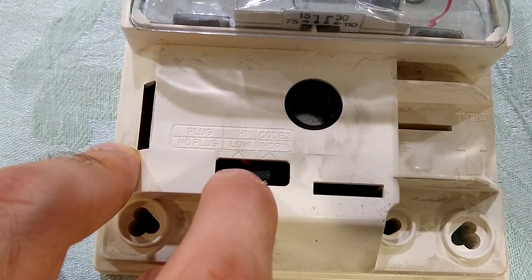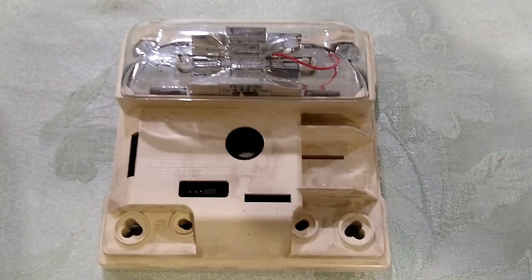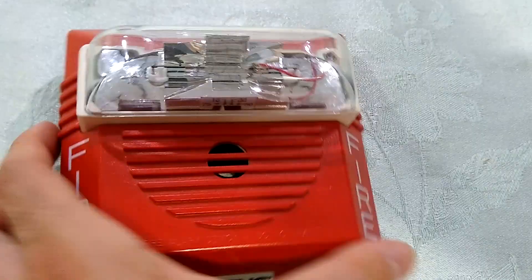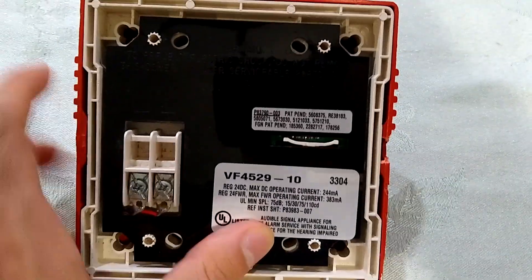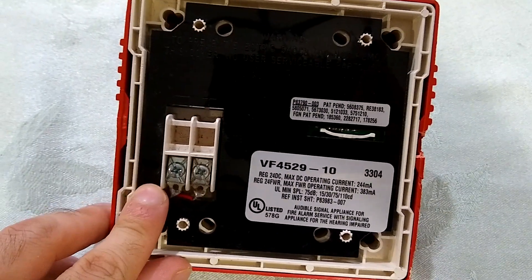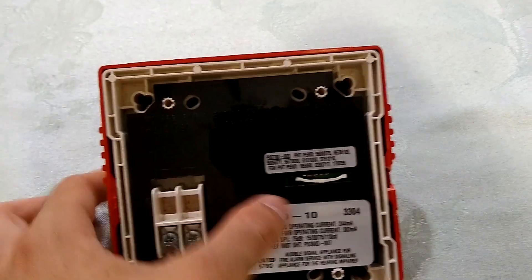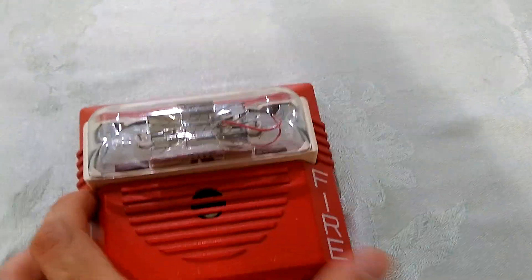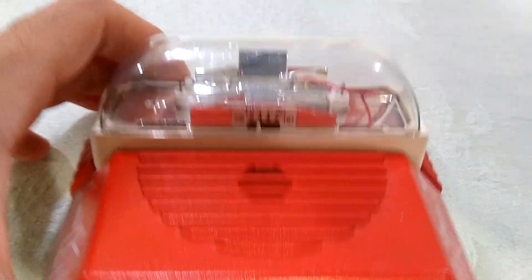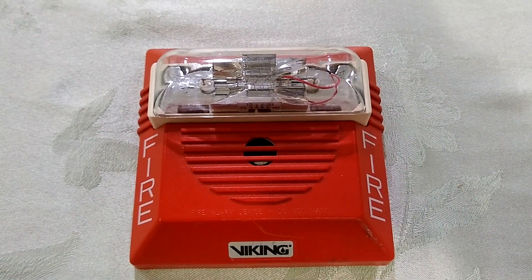So there should be two jumper plugs, but I only have one. Thank goodness, because on high volume these things are very loud. Now we'll just pop that cover back on and flip it over to the back. The Candela select is actually on the back right here. And as you can see, it is a 2-wire horn strobe, unlike the 4-wire MT. Unlike that version of the MT, this MCW strobe can be synchronized, so it's got selectable Candela and synchronization. This is a modern fire alarm horn strobe for all intents and purposes.